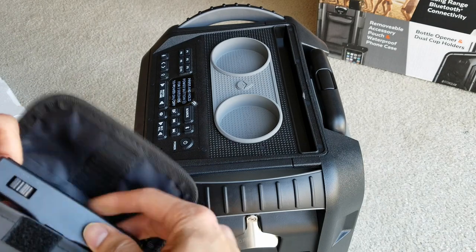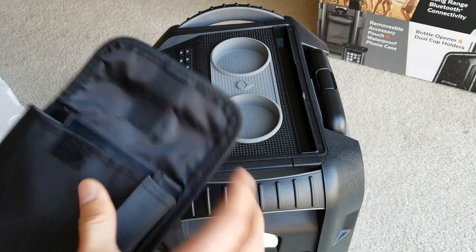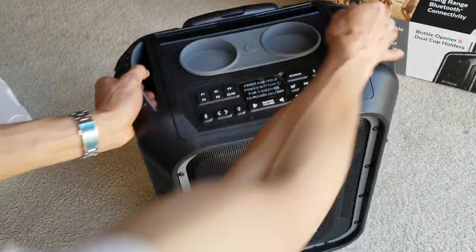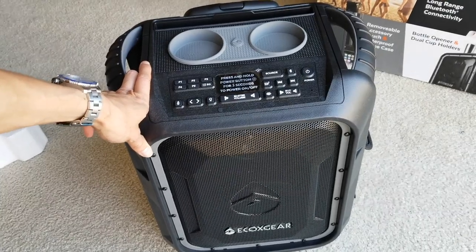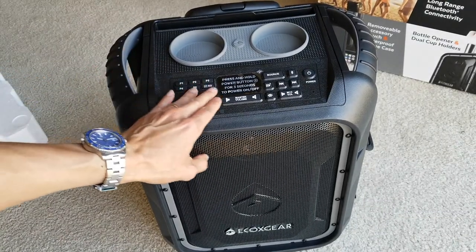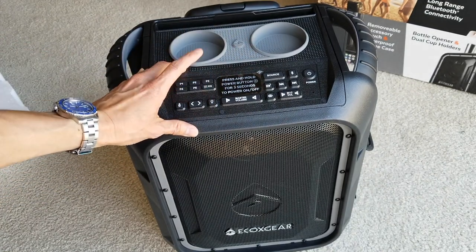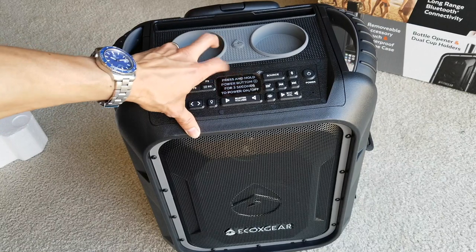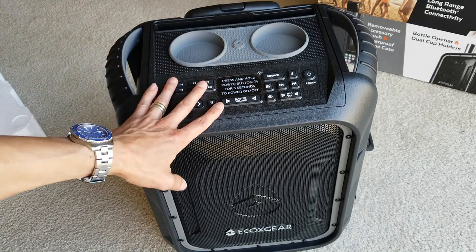Alright guys, this is my unboxing for this Echo X Gear Echo Boulder Plus, the second generation or second edition. Please stay tuned and be sure to subscribe and turn on that bell for notifications. I will do a full review on this unit soon — I've got to go over the EQ and show you guys the different sound and everything like that. Thank you for watching and happy Tuesday. Hopefully I'll see you guys in the next video, like always. Peace.